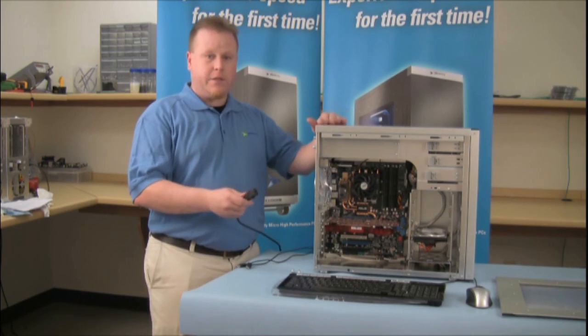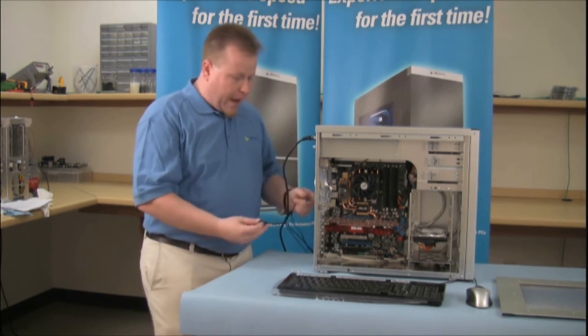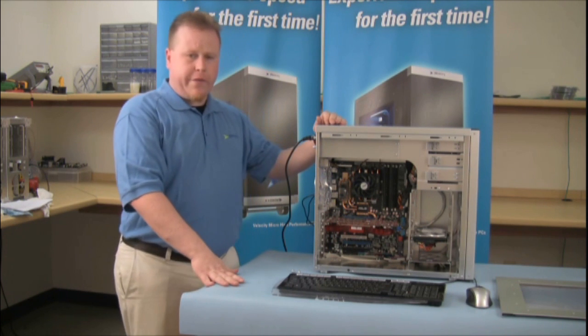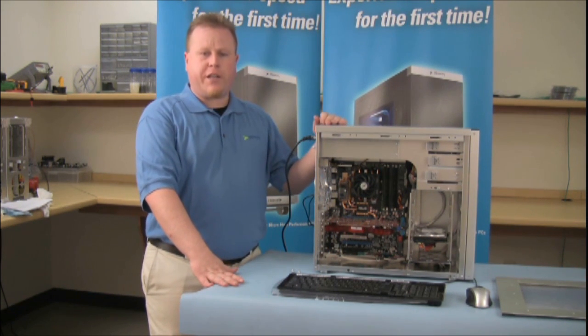Next, we want to plug everything back in, starting with our power, keyboard, mouse, monitor, and any other peripheral that you had. At this point, if everything boots up, you should be fine. We're going to get into Windows. We're going to check the amount, check to make sure that the memory is installed in Windows.